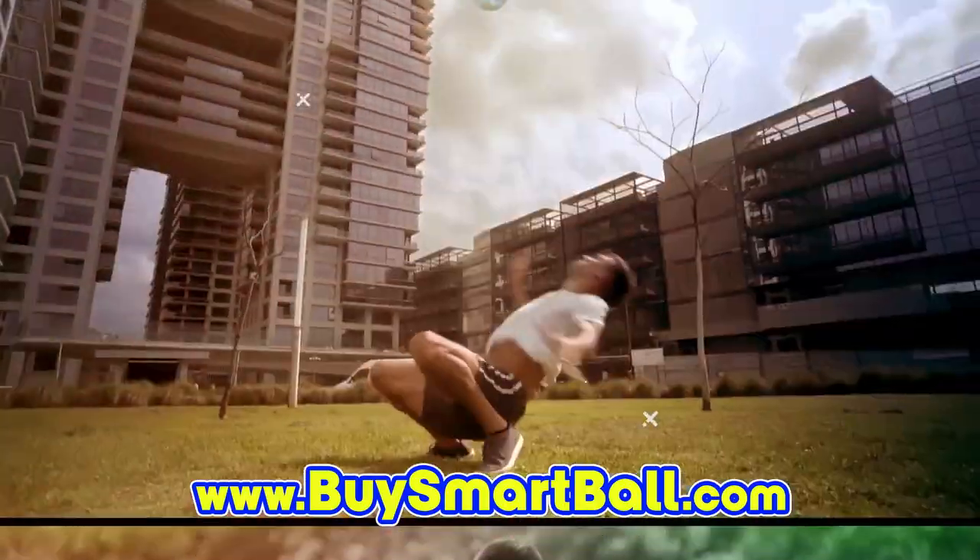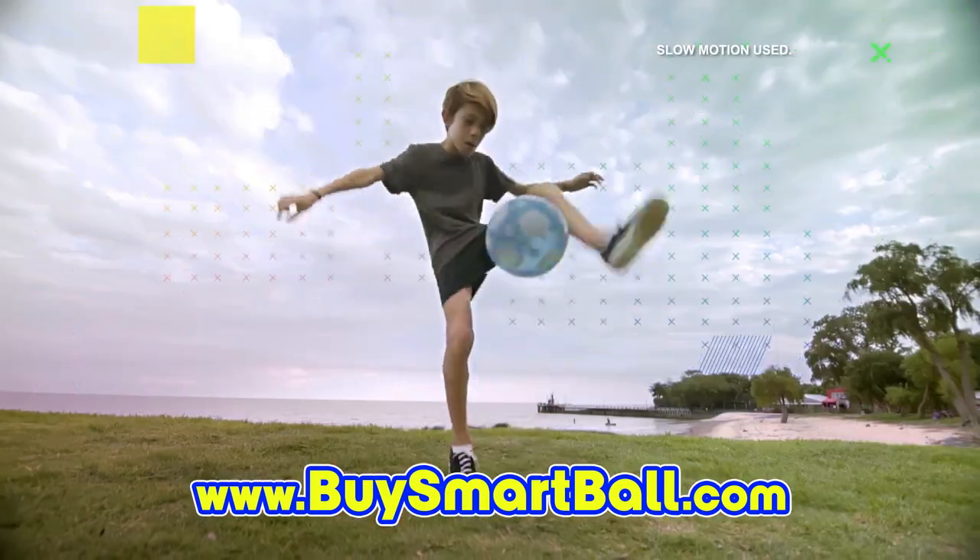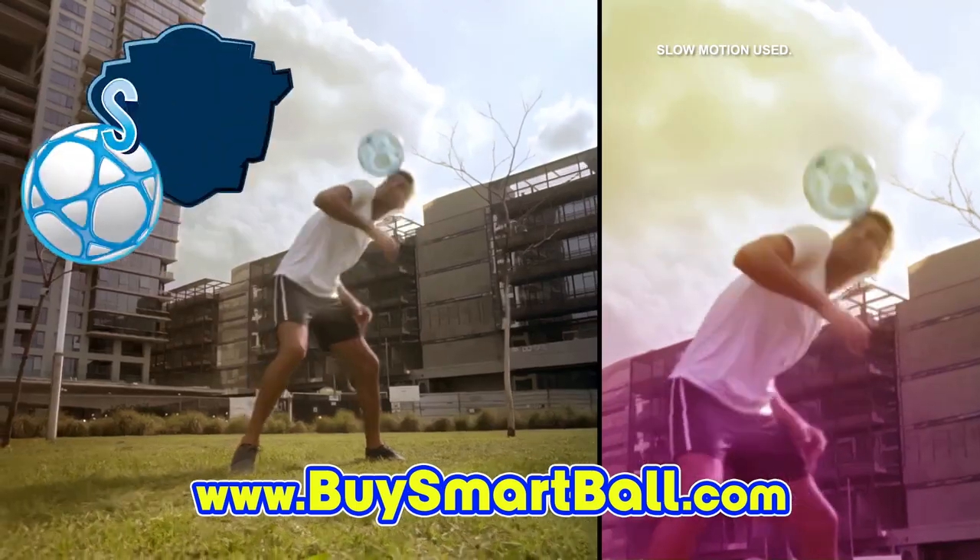Smartball fine-tunes your game no matter what your age or skill level, giving you the advantage you need to succeed. The more you play, the better you get with Smartball.